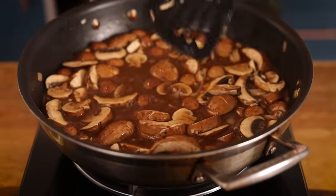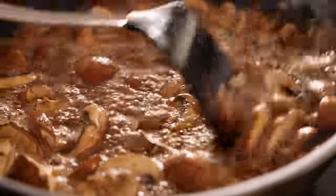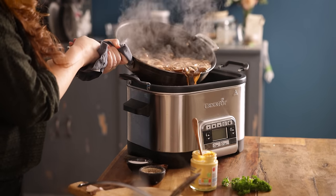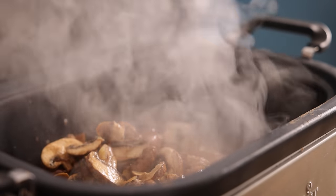Bring to the boil, stir again, then transfer to the slow cooker. Now we're going to place the lid on and cook it on high for five to six hours, or low for seven to eight hours.